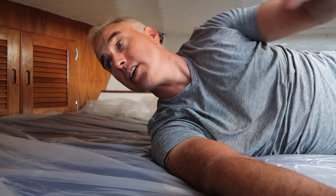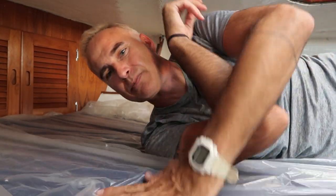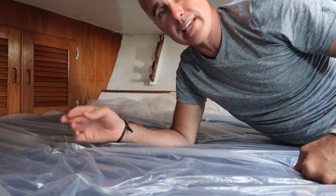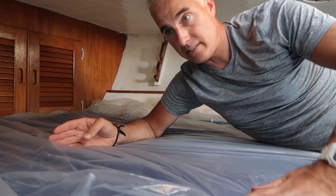I think it would be much easier just to measure the edges of the mattress. The foot is however many inches, the sides are this long, and the top is flat - so it's like a trapezoid. We'll do some math and figure out exactly the size. I think the plastic thing is not going to be precise or accurate. I love the idea of getting a custom fitted sheet for this weird-shaped mattress, but I'm not sure about this plastic template.